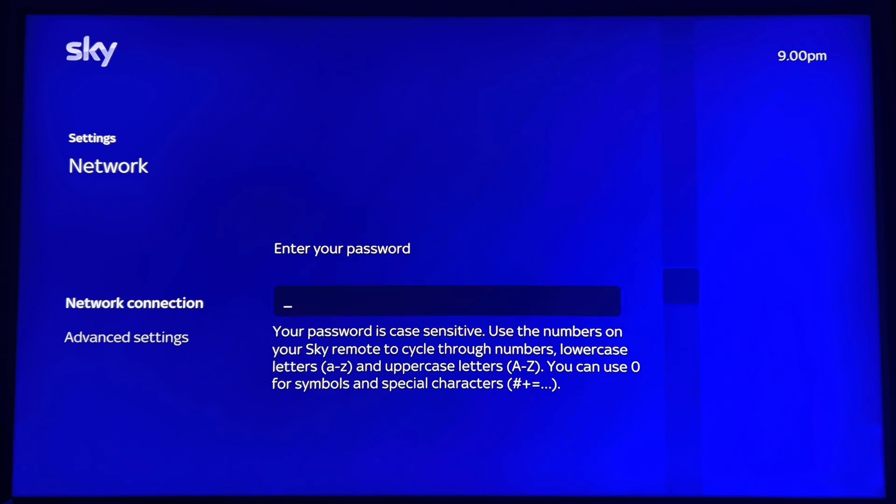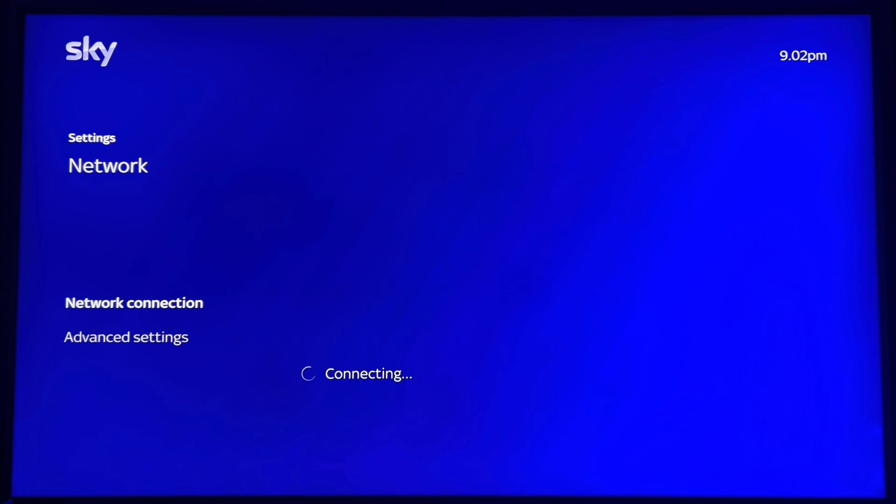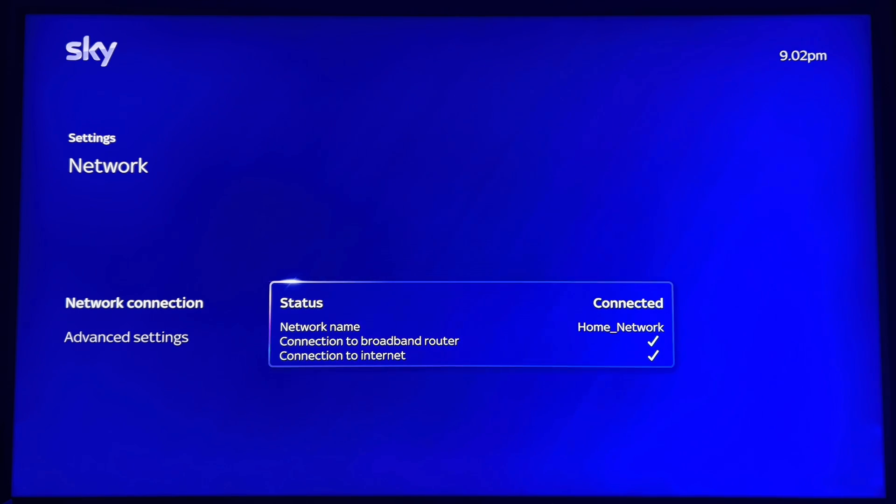Search for Wi-Fi signal — found it. Put your Wi-Fi password in like normal. It's a long process, but if you know your remote control you can put it in through the numbers, or highlight on screen. Everything's good, it's all connected, and it's as easy as pie — except I can't make pie.